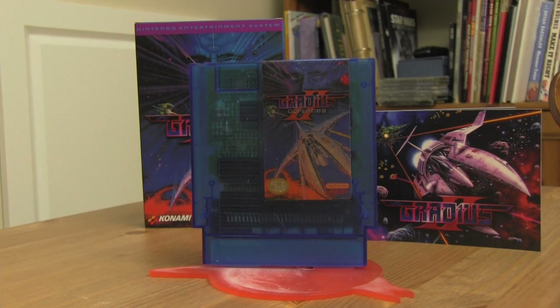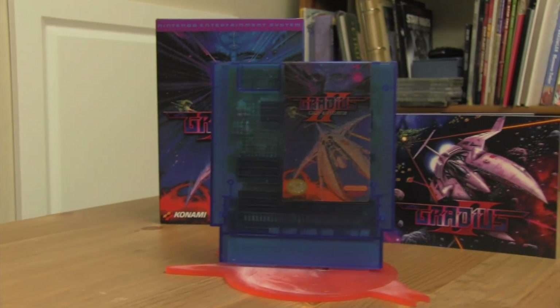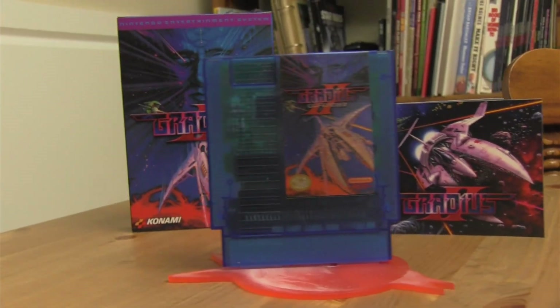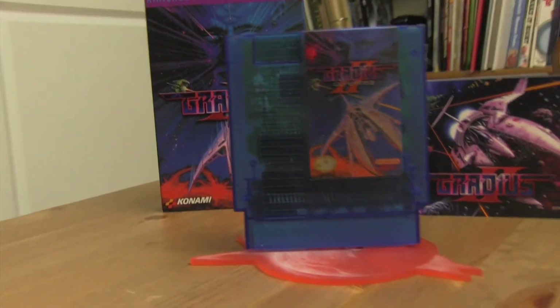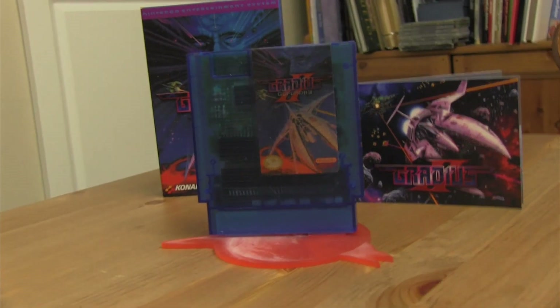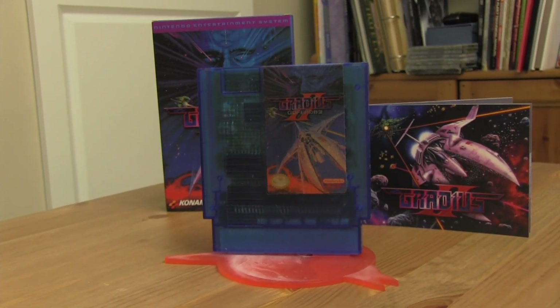And just like that, we have a Gradius 2 complete in box. Very cool, very cool.